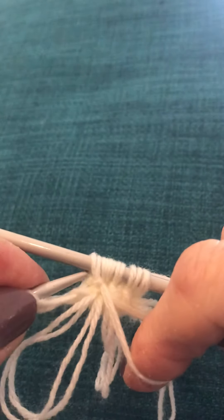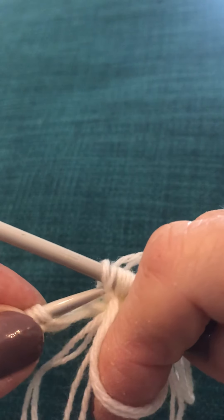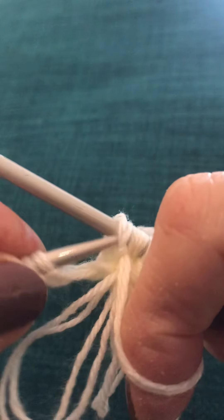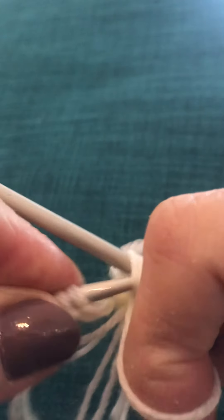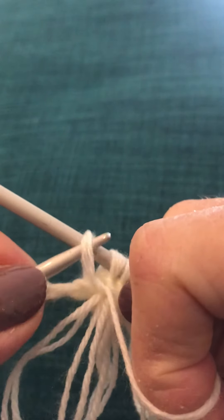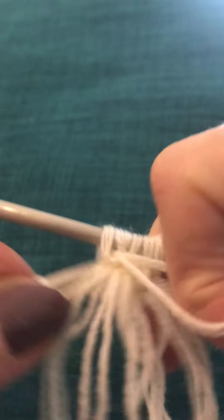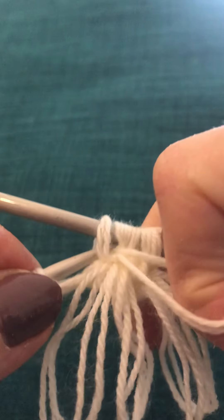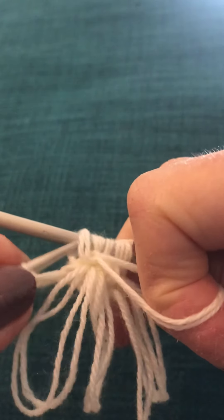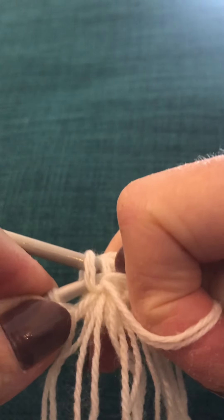So here we are. We go into the front of the first stitch. Now honestly, no one had made it easy to see how to do it on the internet, so I'm determined that people will understand how to do this because it's so worthwhile doing when you've got it. It's probably going to take me so long just to do one stitch that it will run out of space on everybody's phones. But there we are.